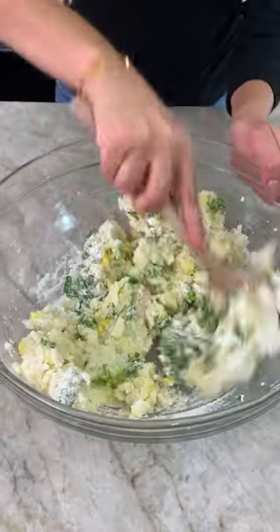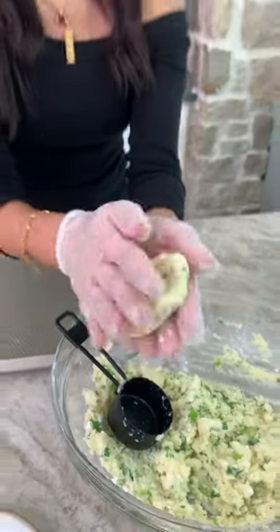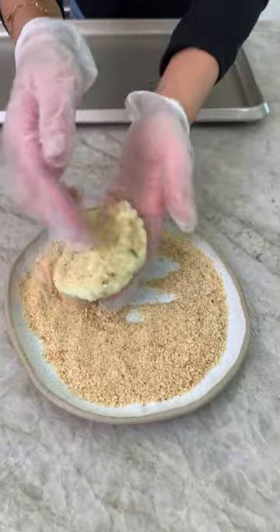Now watch me mix. Now watch me nae nae. I'm using a third of a cup. Should be about a half an inch in thickness. Coat it in the breadcrumbs.